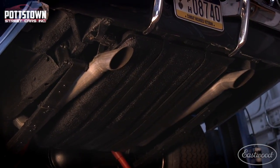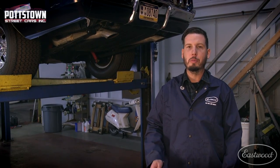All right, we're finishing up the exhaust install here on the Charger. We were able to make quick work with the MIG 175 and dial it right in and do exactly what we needed to do. If you're looking for more information, check out eastwood.com.